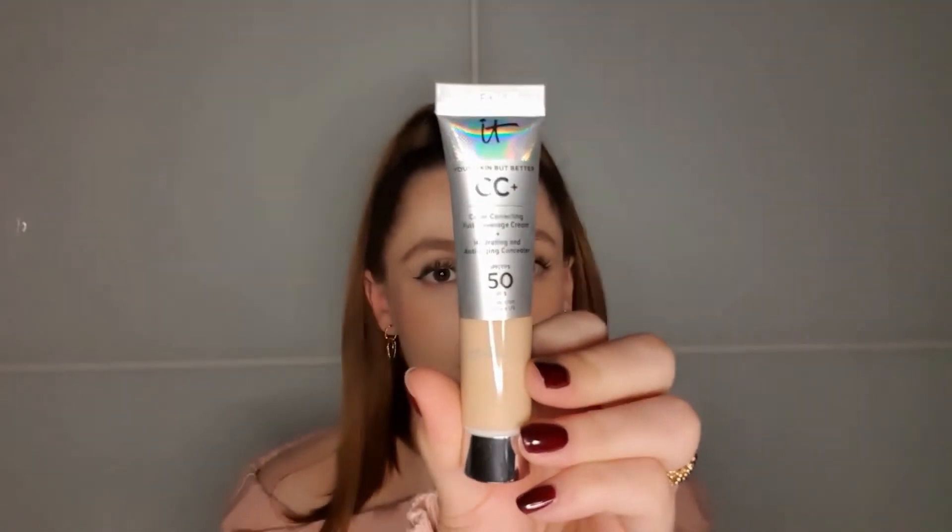The last one of the CC creams, BB creams — all of that — is the It Cosmetics Your Skin But Better CC Cream. This comes in a smaller package of 0.4 fluid ounces or 12 milliliters. Even though this is a CC cream, I think this is the foundation with the most coverage. It says it is color-correcting full coverage, and I would agree — this is very full coverage.